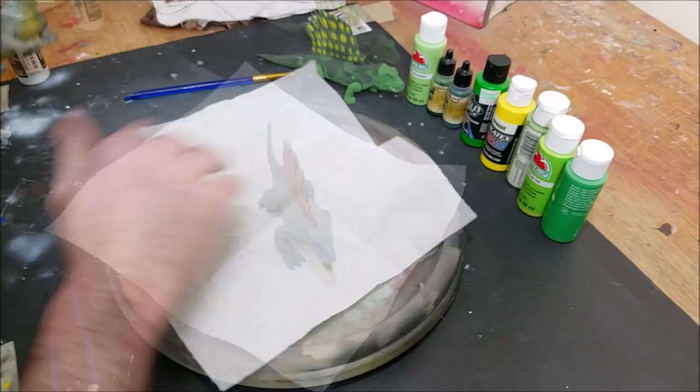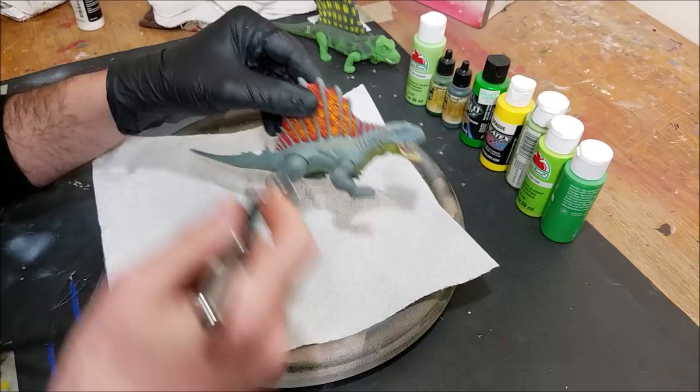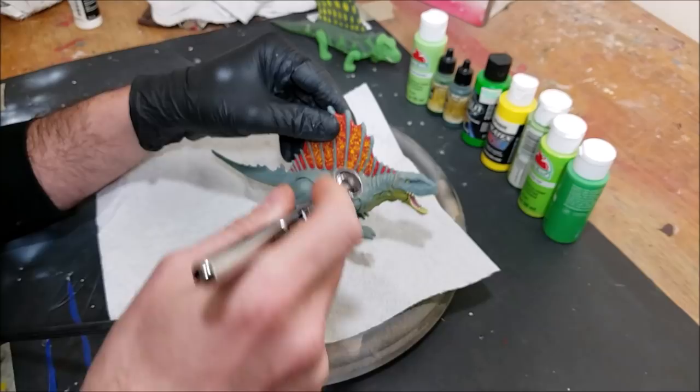We're gonna be going for a very factory style of paint job — no crazy realistic details. We're going straight up making it look like it's right from the factory, turning it into that old-school Dimetrodon. So I'm gonna be starting off here.